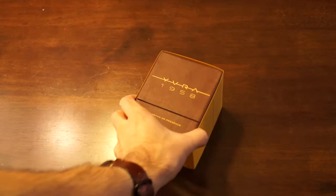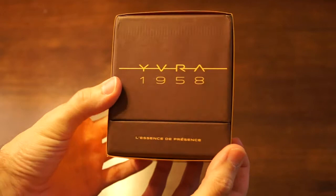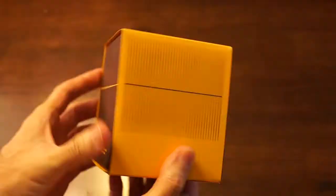Hey everyone, Dave here again with another unboxing, this time on a fragrance that looks very familiar. It's a new fragrance, Les Sens de Présence. I think I'm pronouncing that right — I'm not exactly sure because I don't speak French, so feel free to correct my non-French speaking English tongue here.